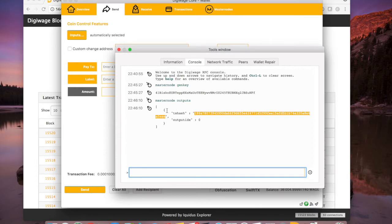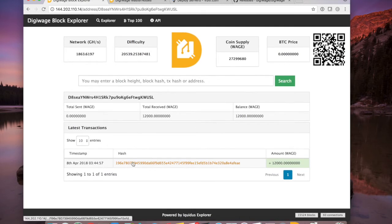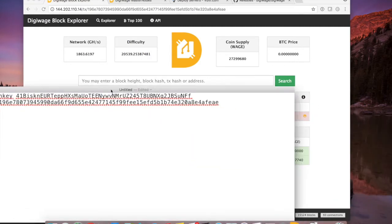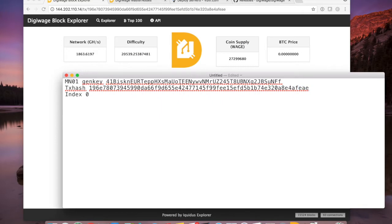I can verify this in block explorer. If I go to my receive addresses, copy my MN01 address, and paste it into the block explorer, I can see the hash with 12,000 coins that I just sent. The hash ends in '1 9 6' and 'EAE' — that matches exactly what I got from 'masternode outputs.' The index of zero means this is the first output in that transaction; the second is the change that came back to a different address. That's how change addresses work. I've got that all saved and ready to go.